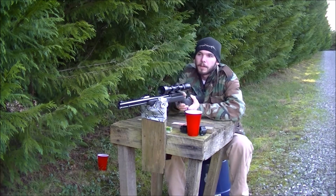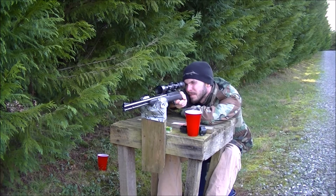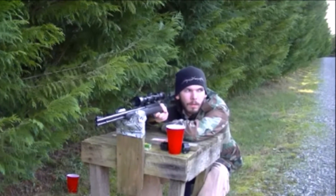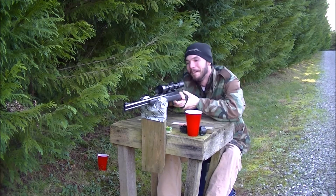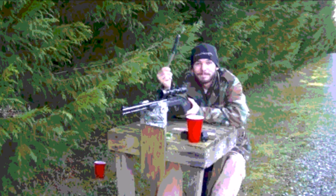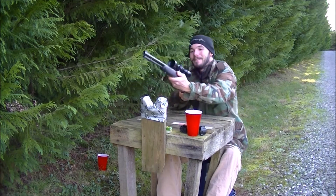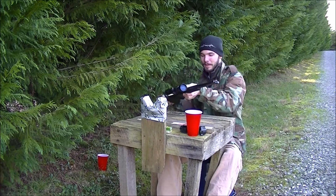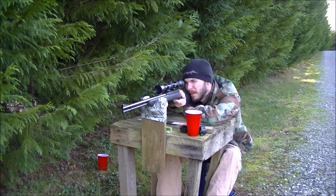Did we get one in? Alright, we're hot. What the hell, Winchester? God damn it. Was that another dud? Sure was. This time I brought a handy little tool called a kitchen knife. Jesus man, what is wrong with these? I cannot believe this. What in the world? Must be a bad batch of bullets. I don't know. Round three.